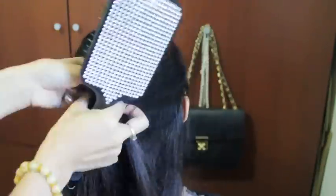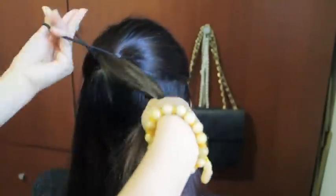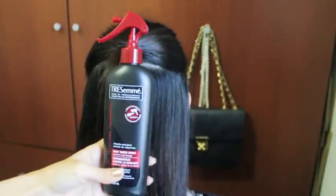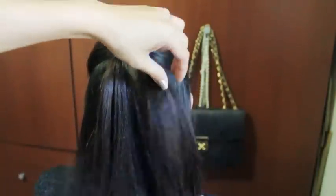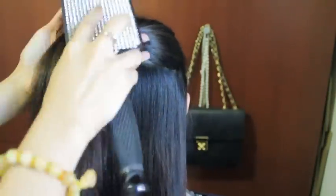To start, you want to brush your hair, part the top half of it, and tie it in place with a hair tie. Then grab your favorite heat protectant — here I'm using Tresemmé Heat Tamer spray — and spray your ponytail. Brush your hair to distribute the product and wait a minute for it to dry.